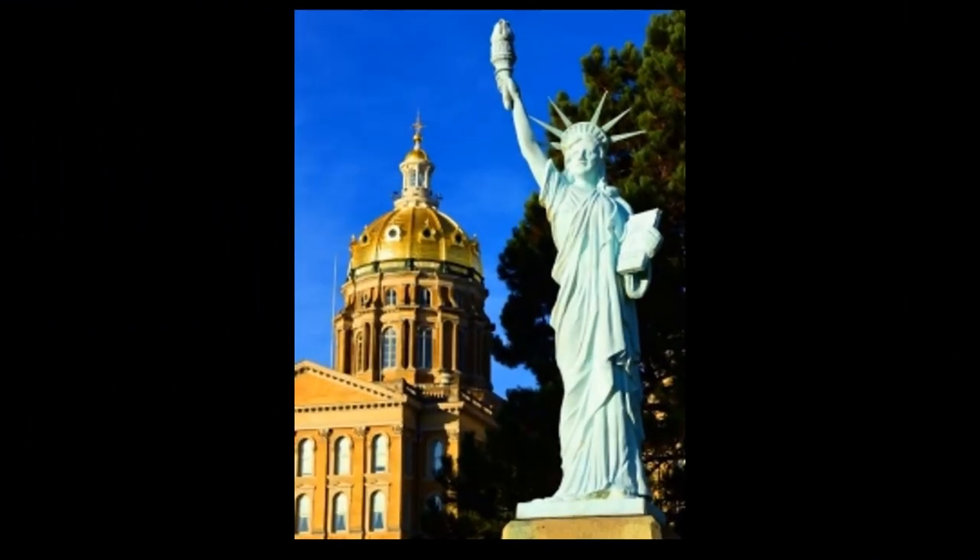In 1950, the Tall Corn — now Mid-Iowa — Council of the Boy Scouts of America donated this miniature Statue of Liberty to the state of Iowa as part of its annual service project.